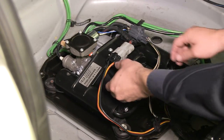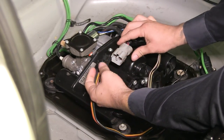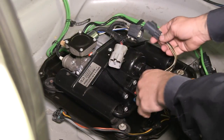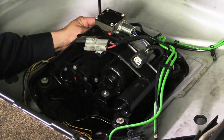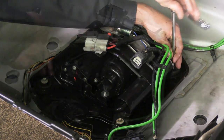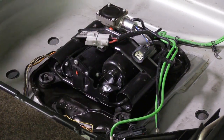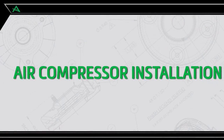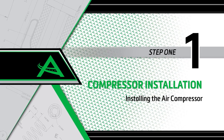Disconnect the two electrical connectors from the compressor assembly to the vehicle. Remove the four mounting bolts holding the compressor assembly to the vehicle, then carefully remove the compressor assembly.